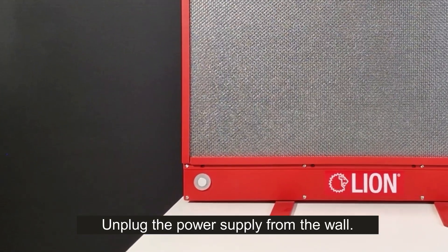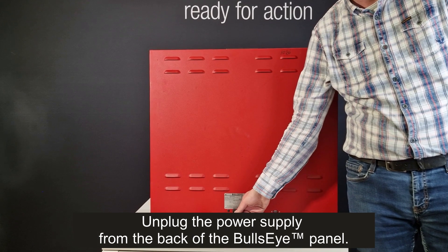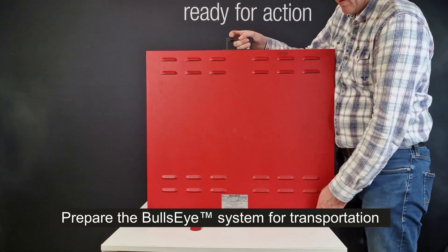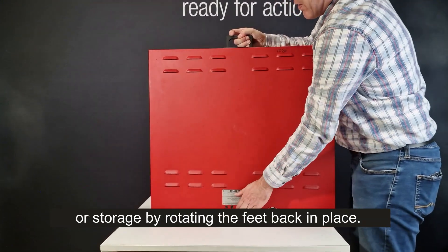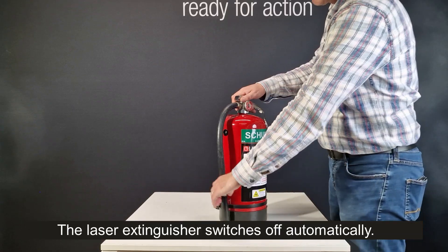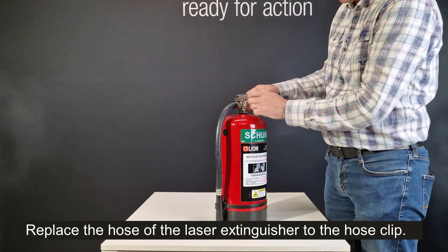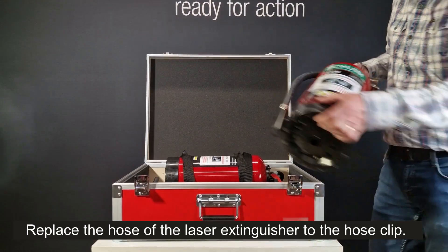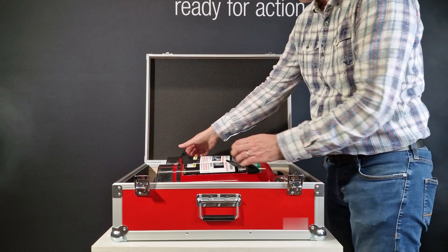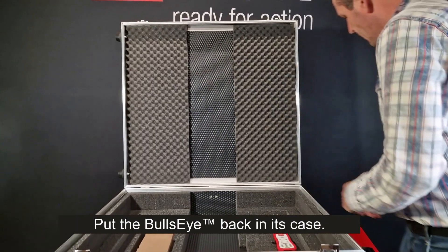Unplug the power supply from the wall and from the back of the Bullseye panel. Prepare the Bullseye system for transportation or storage by rotating the feet back in place. The laser extinguisher switches off automatically. Replace the hose of the laser extinguisher to the hose clip. Put the fire extinguisher back in its case, then put the Bullseye back in its case.